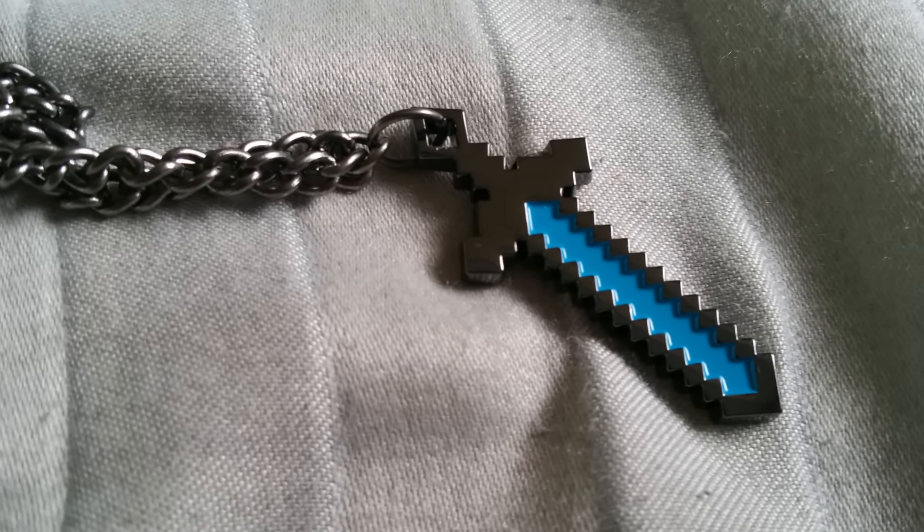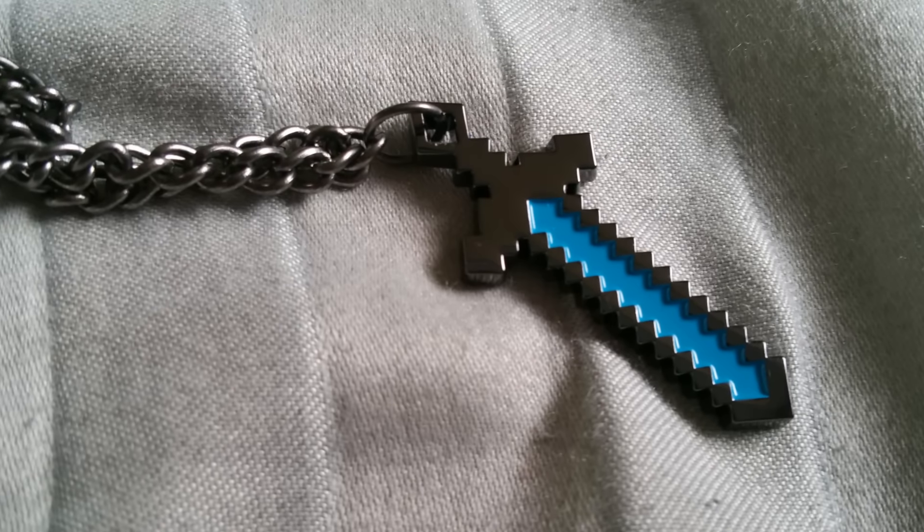Creepers won't even try being crafty with you. Plus, you'll look stylish! Number 3 is this fun guy.